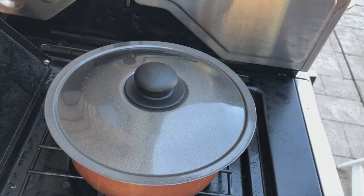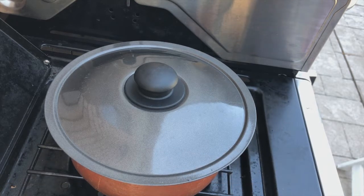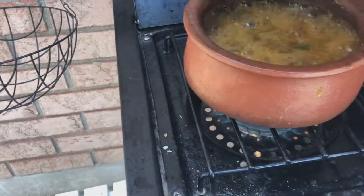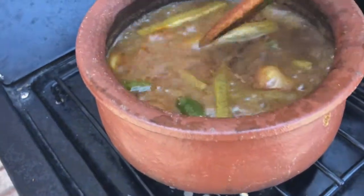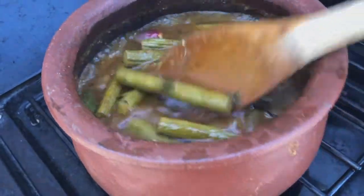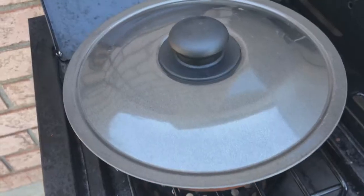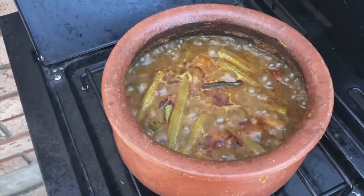A tip: instead of drumsticks you can also add okra or eggplant. You can also make this as a fish curry by adding salmon, kingfish, pomfret, or sardines. Checking on the curry — it's coming along well, cooking for five more minutes until the drumsticks turn fully soft. After 20 minutes of cooking, look at that beautiful color. The drumsticks have turned soft, so let's turn off the heat and keep it covered for a few more minutes.